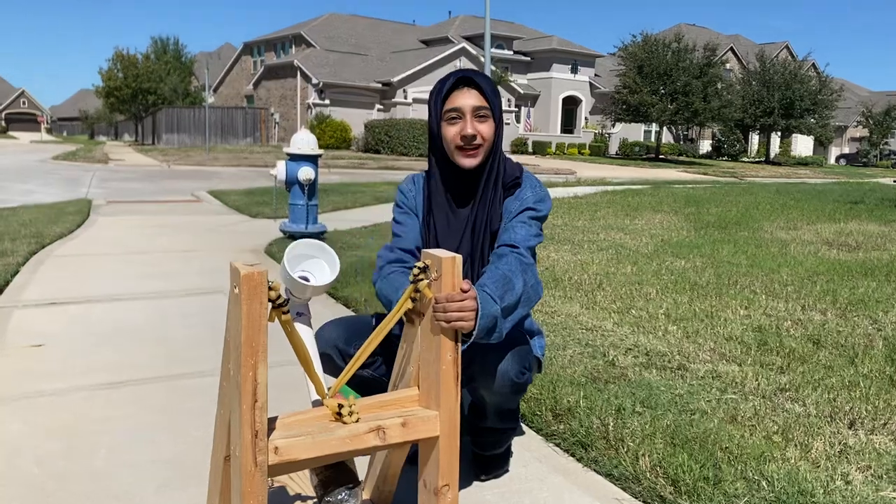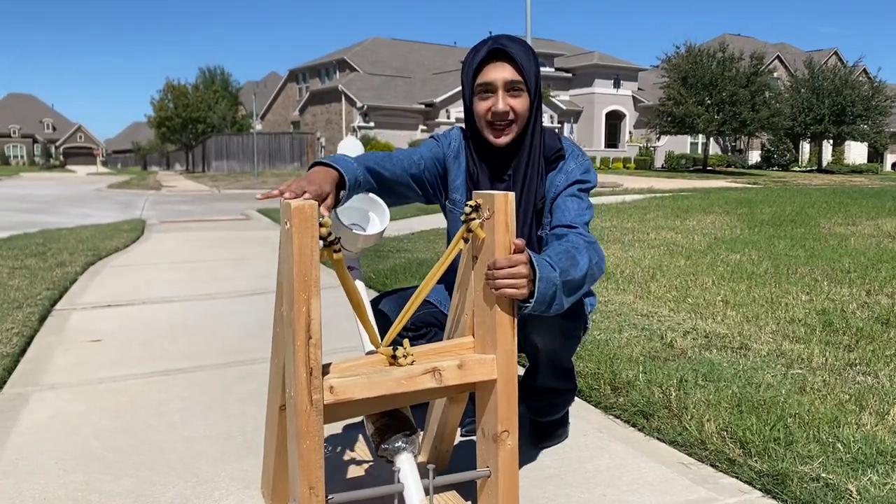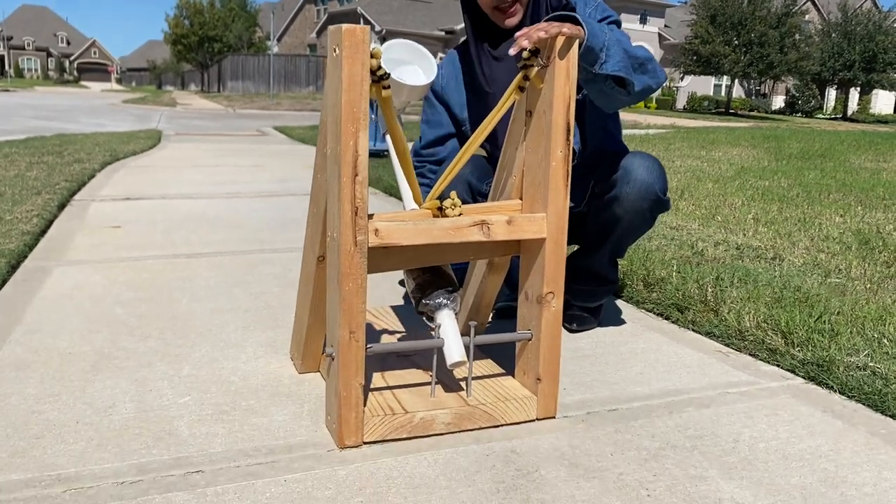First off, we used a wooden structure as our base. We have the two sides right here and we have our main base down here, and we have these two wooden blocks...